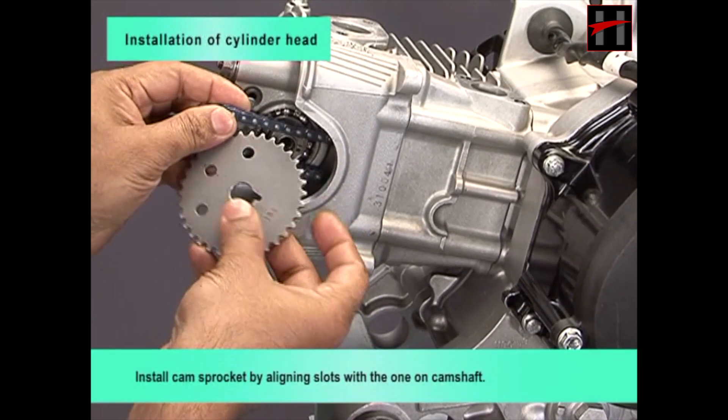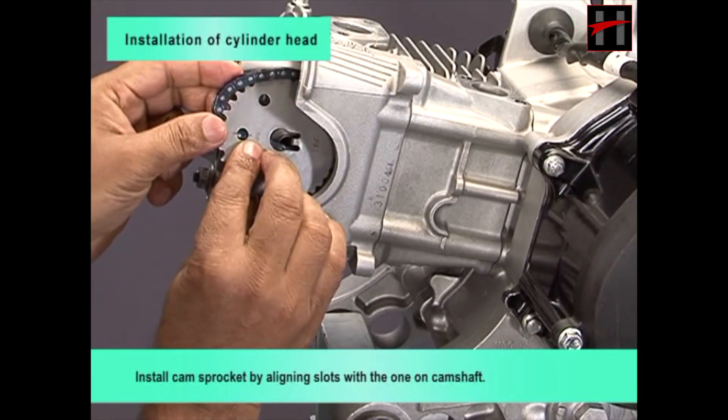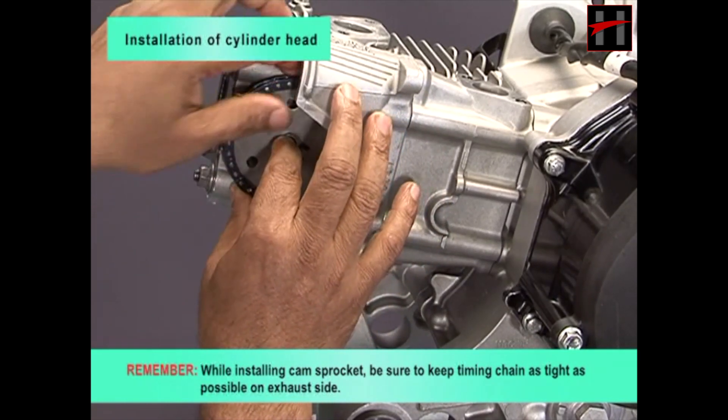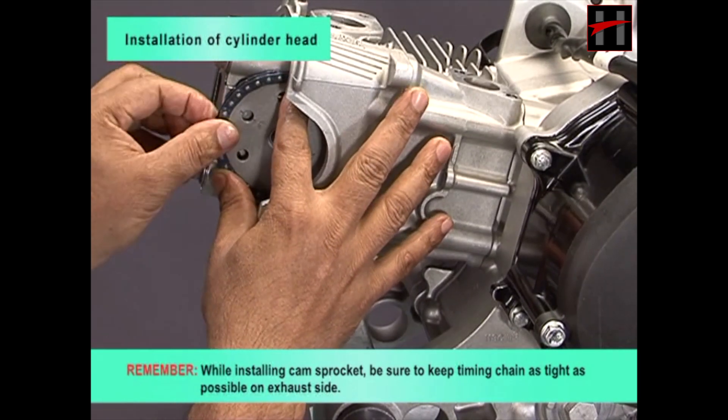Install cam sprocket by aligning slots with the one on camshaft. Remember, while installing cam sprocket, be sure to keep timing chain as tight as possible on exhaust side.